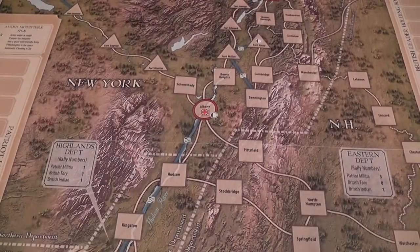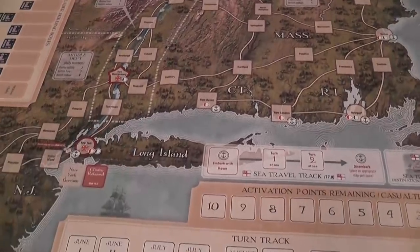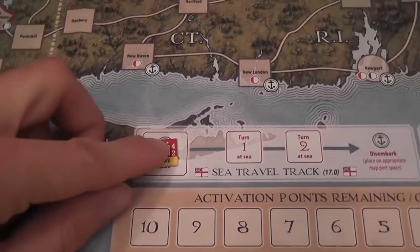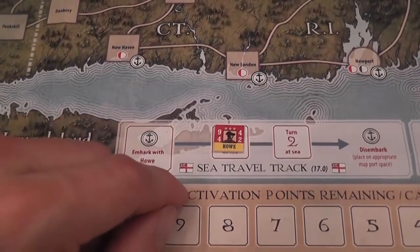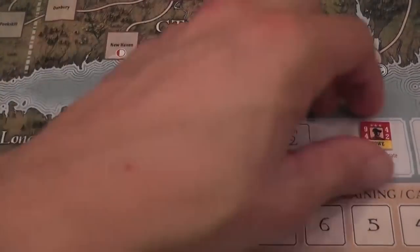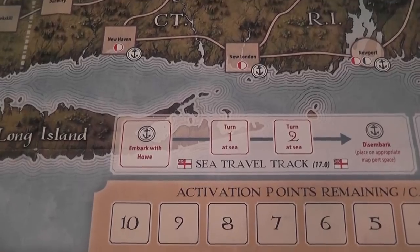At the beginning of a turn, we have several phases before we get to start drawing chits. First we have the rally phase, where players can try to get back several units on the board. Then we have the sea travel phase. If Howe has decided to go on a journey by ship, we'll have a counter representing all the time he's spending at sea. In one turn he embarks with his units; the next turn is turn one at sea; the following turn you advance the counter; then he finally reaches his destination, disembarks, and we see where he decided to land.